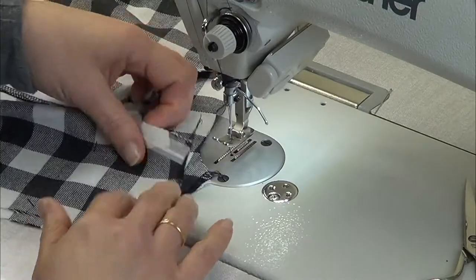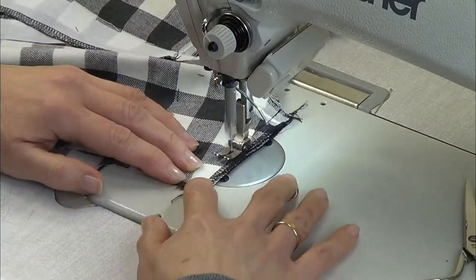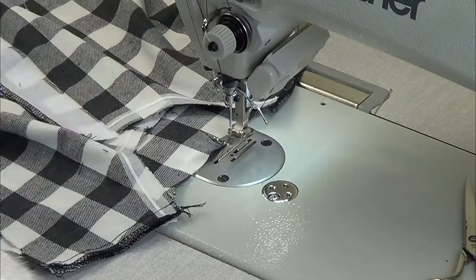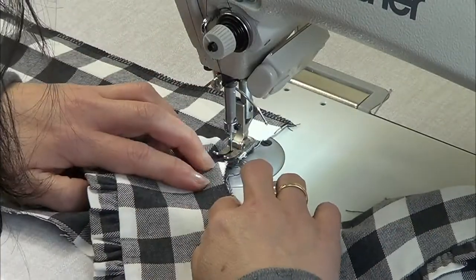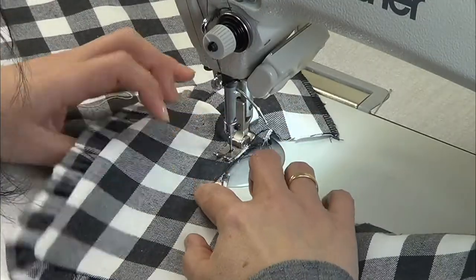Face the rights and sew them on the shoulders. Then place the collar and pass a stitch all around the neckline.